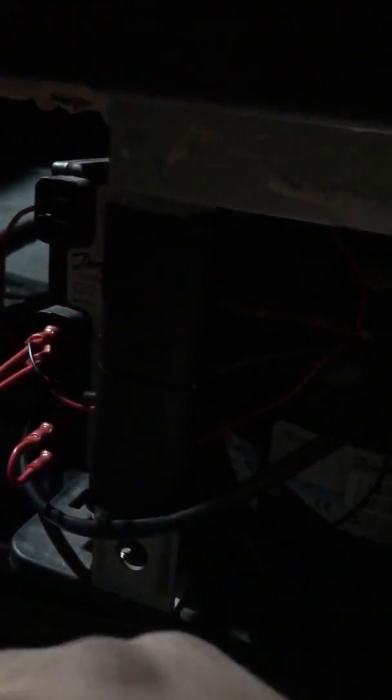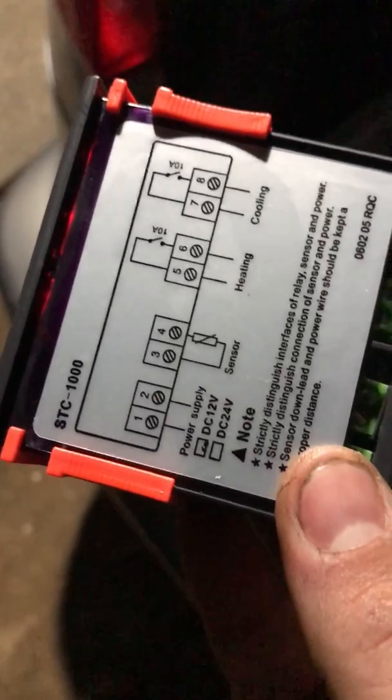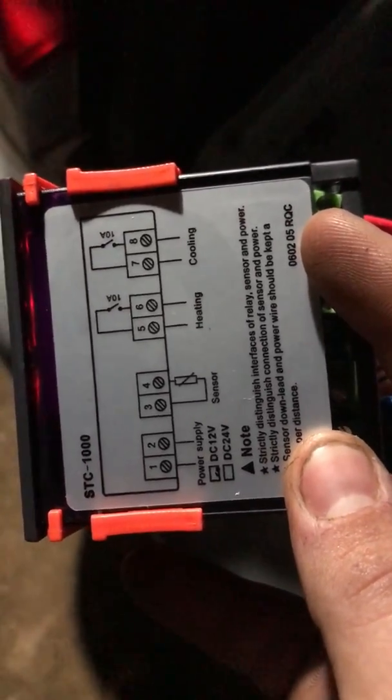These two wires here are the fan, and then I've kept the standard port over here so you can still use the original port for that. How you wire it is this mess — the explanation of it is on the top here. On your left you have your power in and out, and then over this side is your cooling.